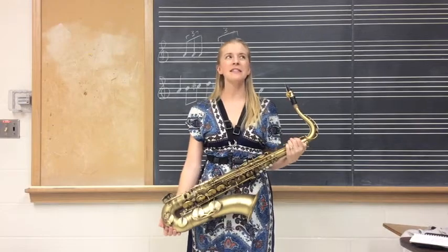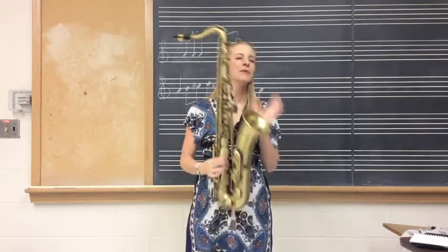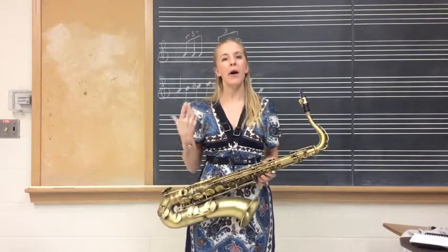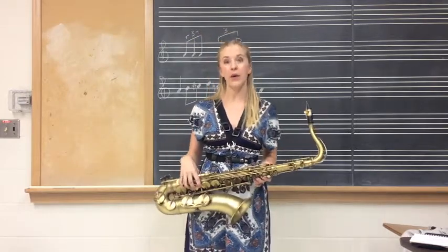Hello, YouTube. It's been a while since I've done a video, and I've never done a video using my tenor saxophone, so I figured it would be good to talk a little bit about concepts of swing and ghosting.